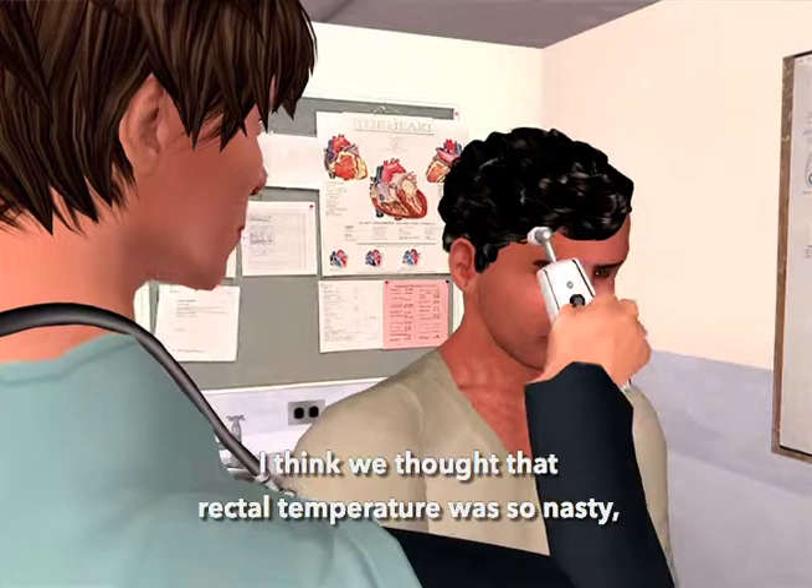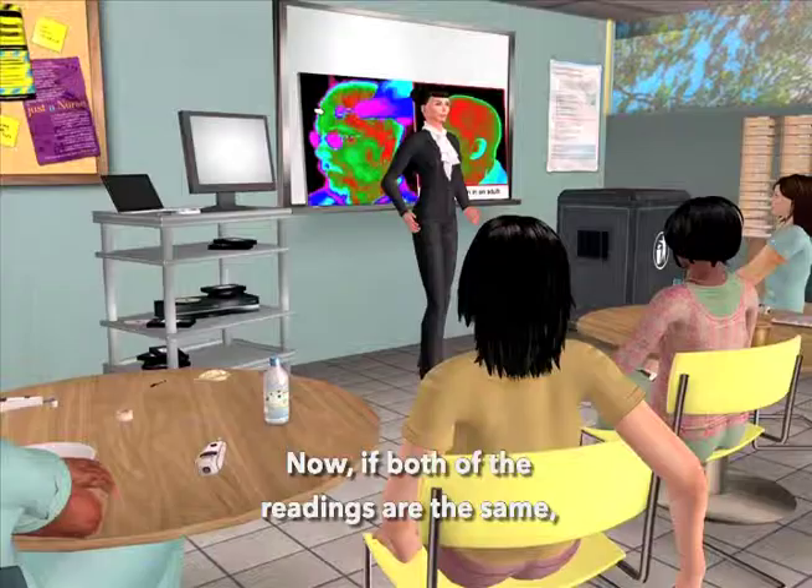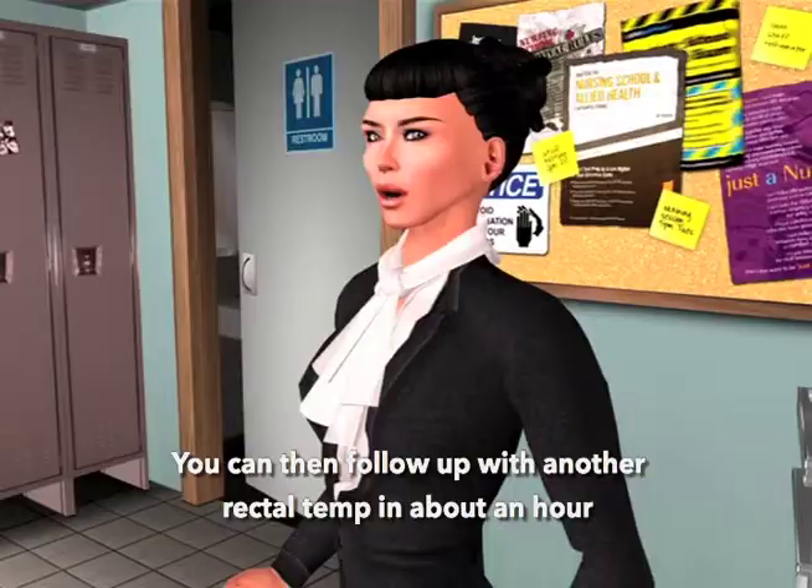The best way to confirm the reading of the temporal artery thermometer is to use a second temporal artery thermometer. If both readings are the same, that would be strong evidence in favor of the temporal scanner. You can then follow up with another rectal temp in about an hour to see which way the rectal is headed.